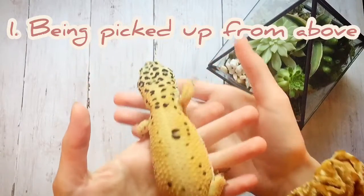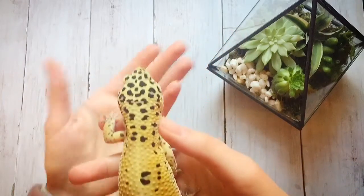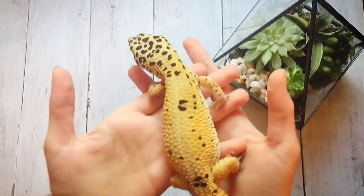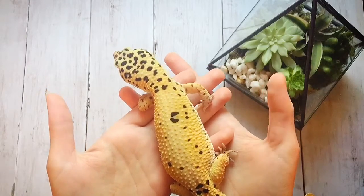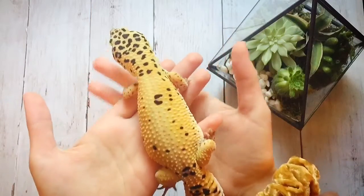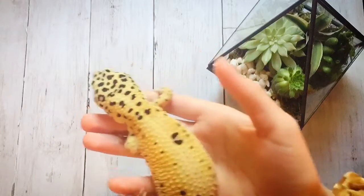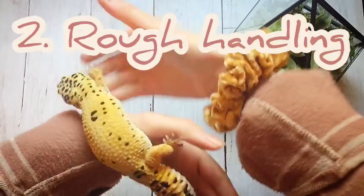The first one is being picked up from above. This is kind of a general rule in handling — you should not pick your leopard gecko up from above without warning, because that's what predators do in the wild and it could make your leopard gecko think they're being attacked. Instead, pick them up from below, or even better, just let them crawl into your hand if they will do that.